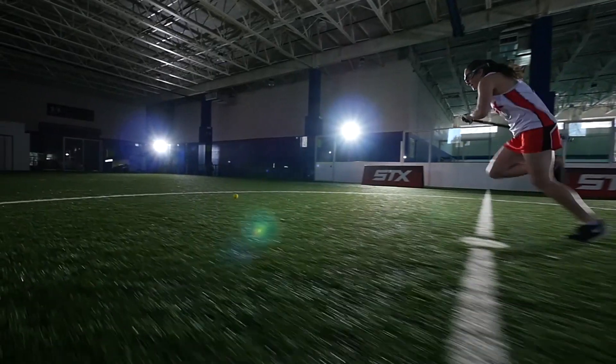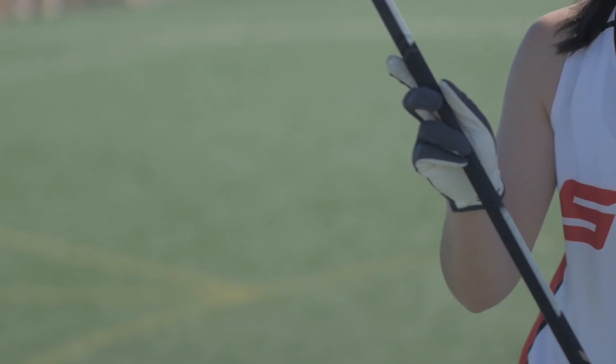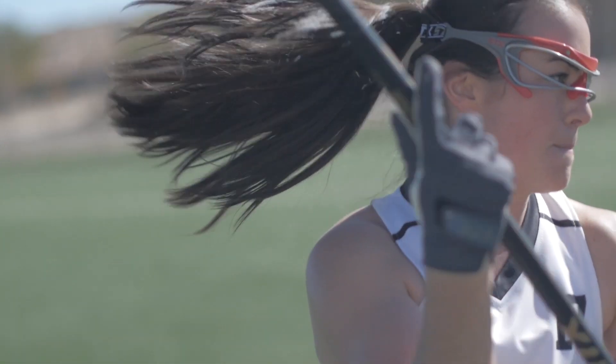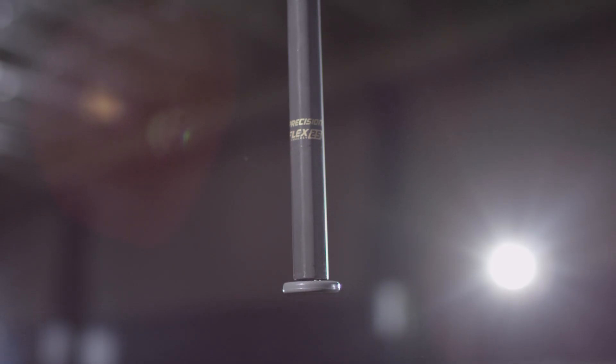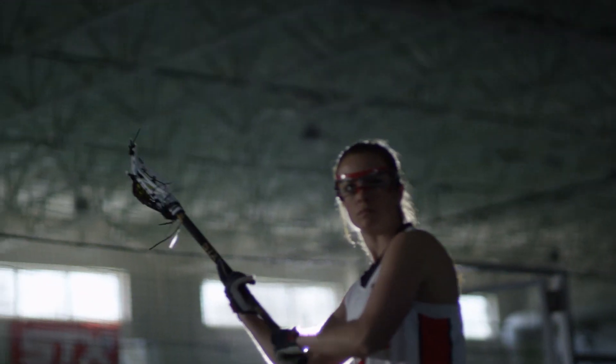Whether it's on a ground ball, draw control, or allowing you to get more whip with your shot — a lot of times girls have to choke up their bottom hand before they do anything. We're able to put a great feature into these handles with the non-slip end cap. Crux 500 handles have become the benchmark for women's lacrosse.